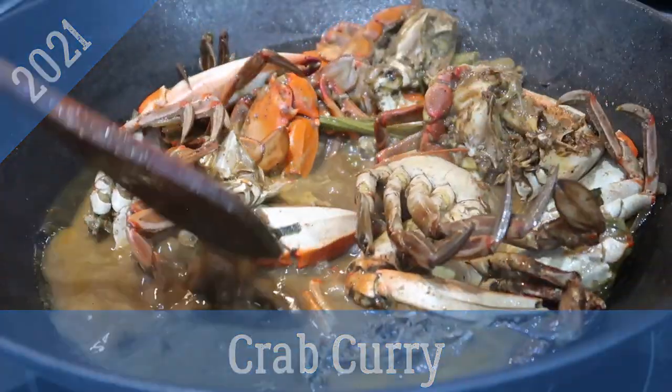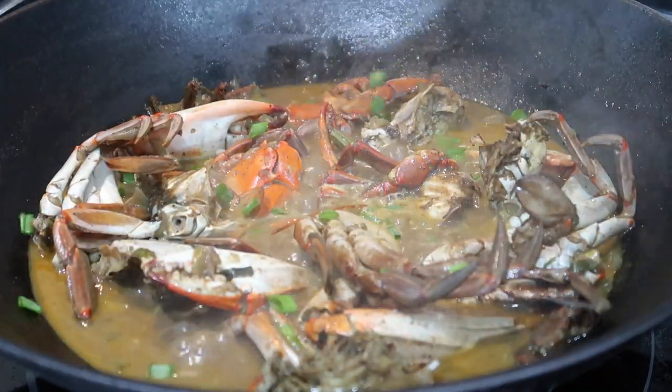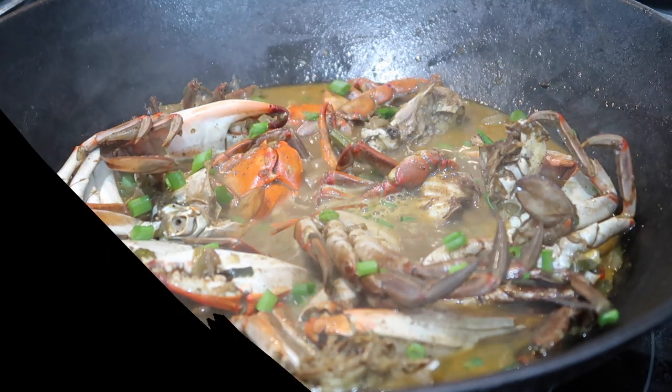I already did a video on my channel where I made this with snow crab legs, but I wanted to show you guys how I made it with blue crabs because I had some on hand. So if you're interested, please keep on watching and I hope you enjoy.